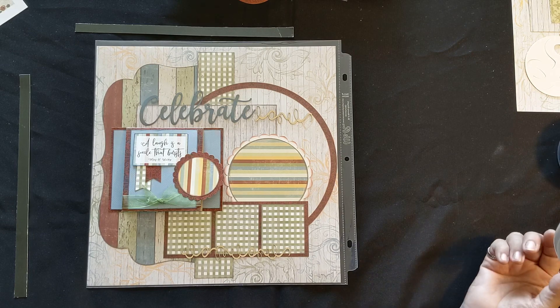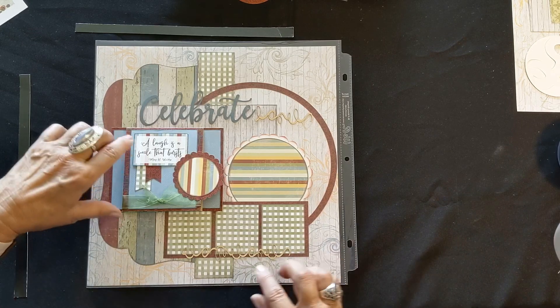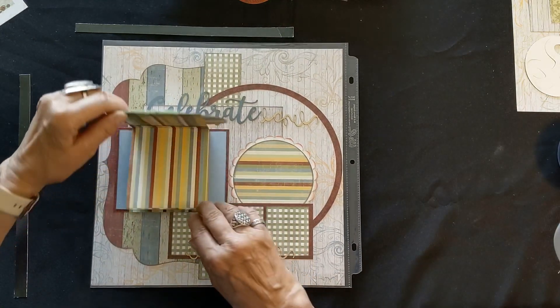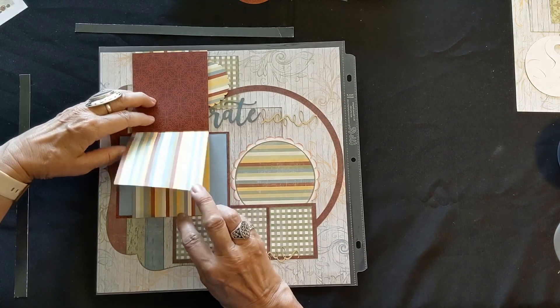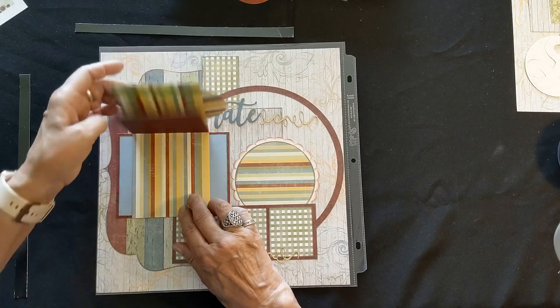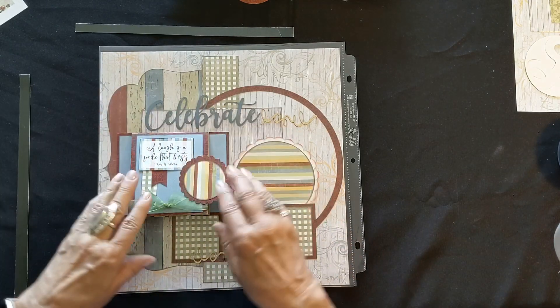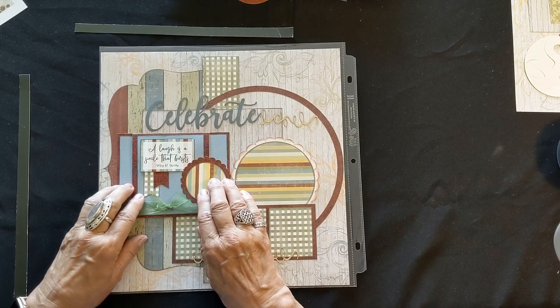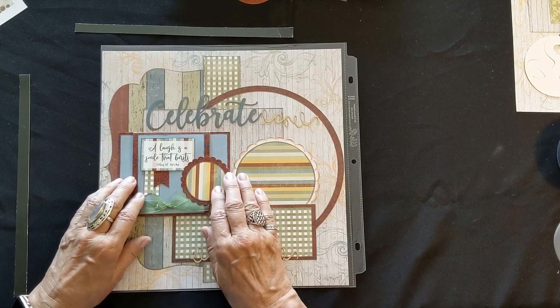You can almost do it by just looking at the instructions. To start with, we have this cute little book you see here, and it goes on the outside of the page protector — just a fun little spot to add more pictures. The main part of this book will be glued to the outside of the page protector, so keep that in mind.